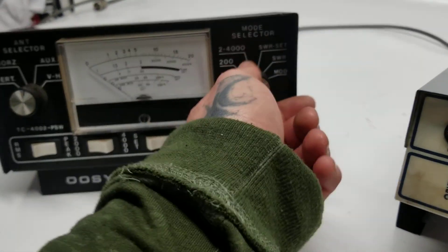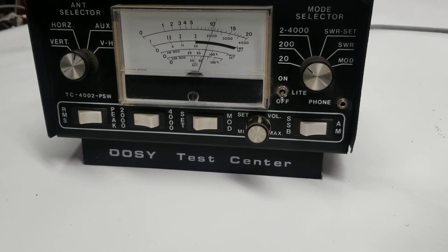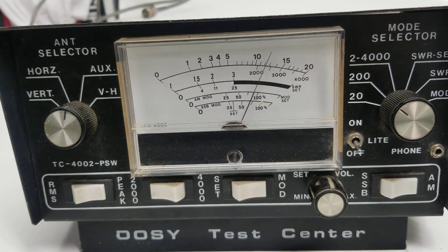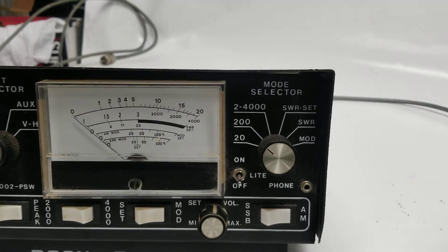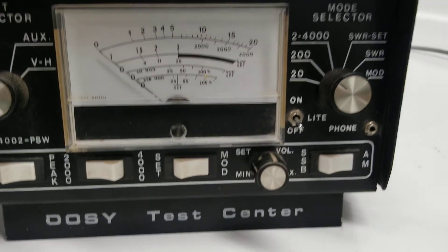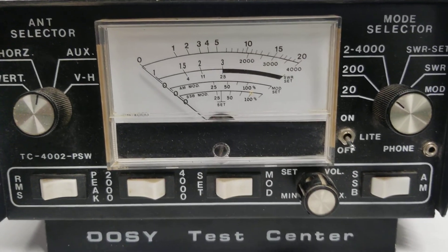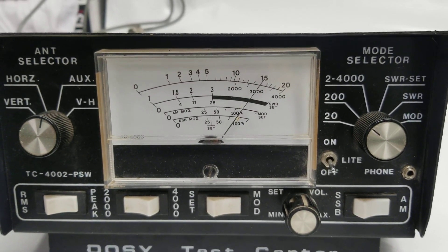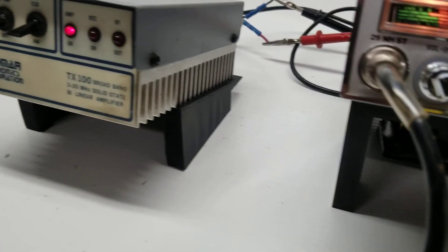Let's key it up on the 200 watt scale. It looks like we're keying right around a hundred watts, swinging up to about 125 or so. Let's put just a little more amperage into it — get up to about 13 or 14 volts, just over 12. Bring up the amperage just a little bit and we get up to 150. Of course I wouldn't want to run it that high.